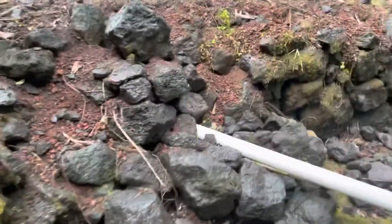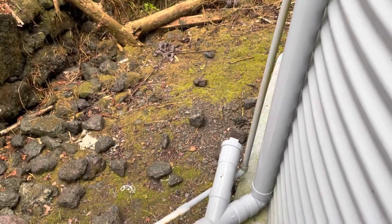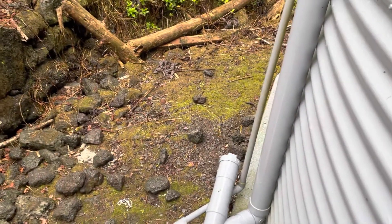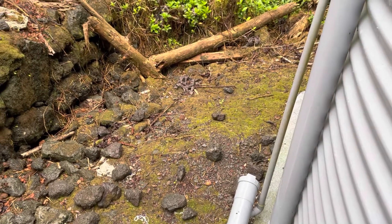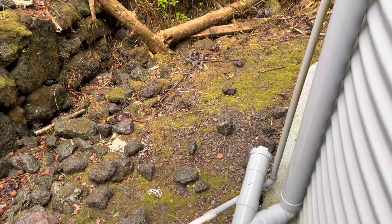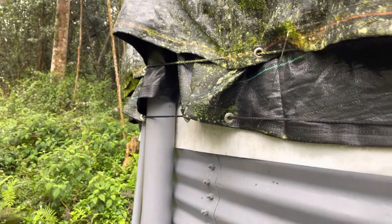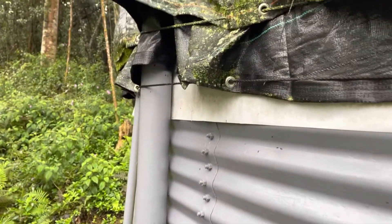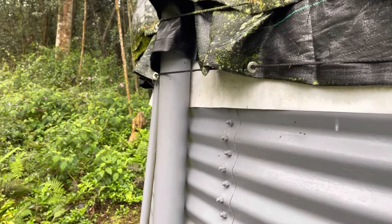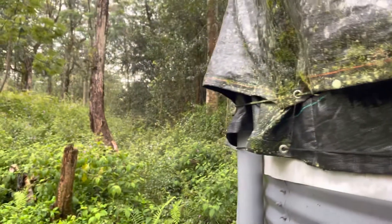That pipe here goes under the rocks this way, and there's another clean-out over there. What I can do is open that clean-out by the house and open this clean-out, and I can flush out any rocks, leaves, or debris in the big three-inch line. Then there are two 90s and it just falls into the tank, and there's a sock that keeps debris out of the tank.